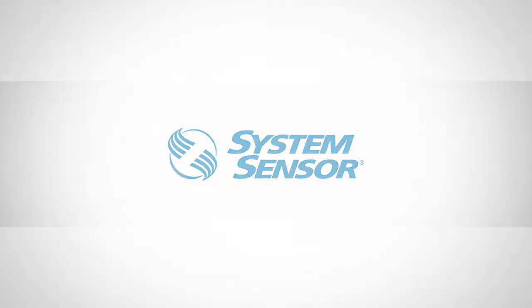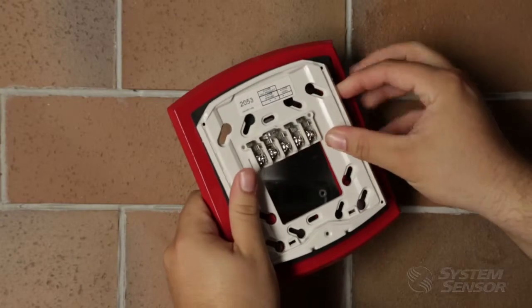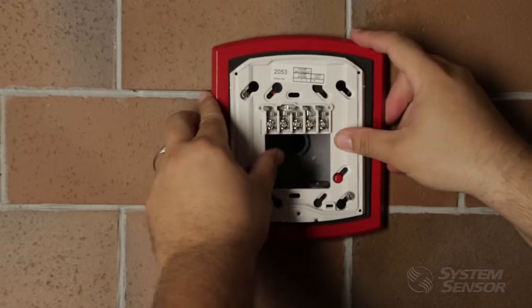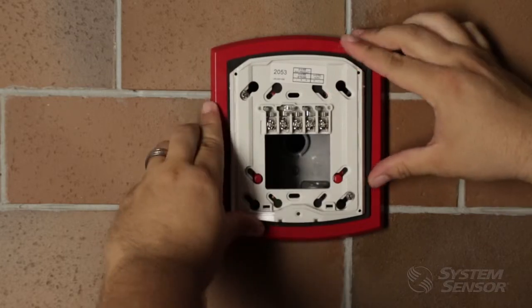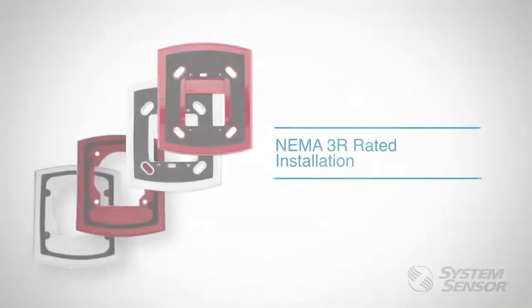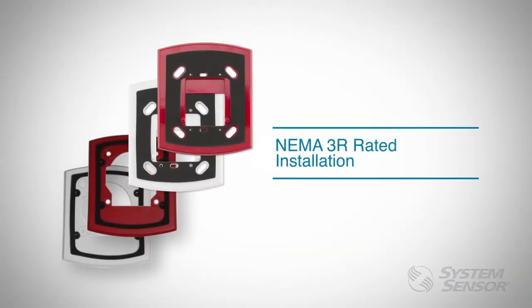The Spectralert Advanced Outdoor AV product line is designed to withstand extreme environmental conditions and can be flush mounted to brick, ceramic tile, masonry brick, and concrete surfaces by using our weatherproof plates. When using the weatherproof plates with the outdoor devices, the weatherproof rating is NEMA 3R for indoor and outdoor applications.